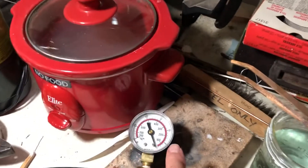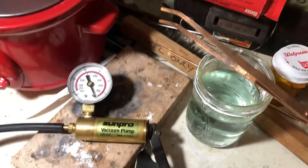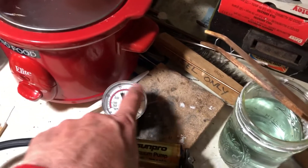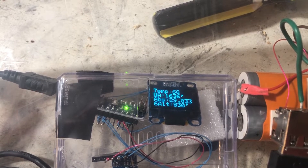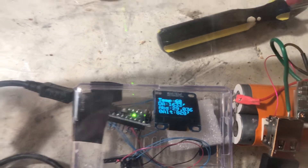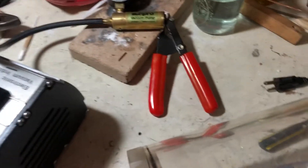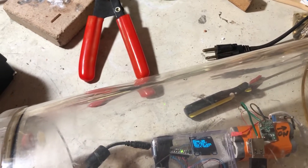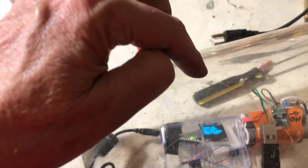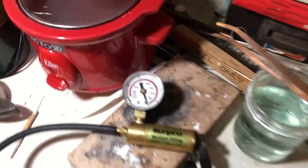We're going to test the accuracy of this Sun Pro vacuum pump with a hand pump with a gauge that reads inches of vacuum, and compare it against a BMP 180 reading 29.03 inches of absolute pressure. We're going to pump it down to 19.03, which would be a 10-inch difference in vacuum — so the gauge should read 10.